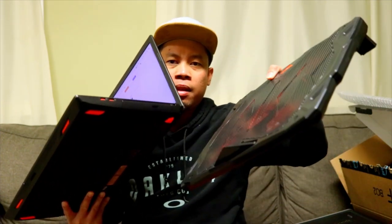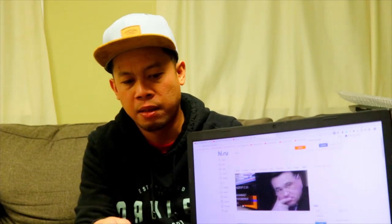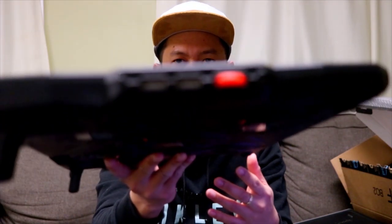Ito yung laptop guys — ganyan lang siya. Mamaya ipapakita ko din sa table kung anong itsura niya. May dalawang USB siya — I'll show you again guys. Sa side — so sa left side, ito yung front, then right side, then left side — makikita nyo guys.